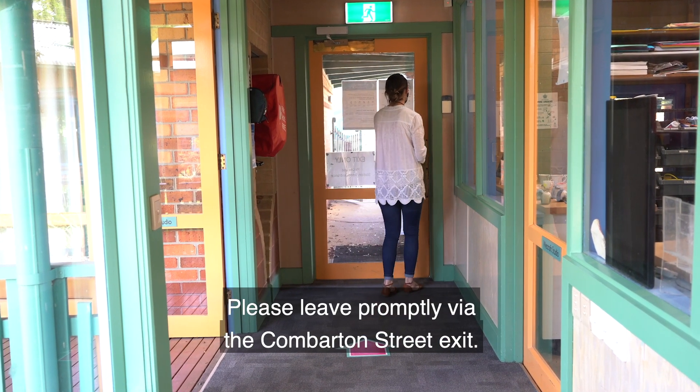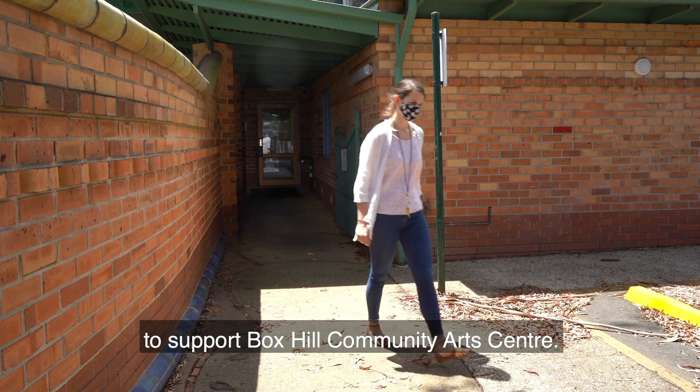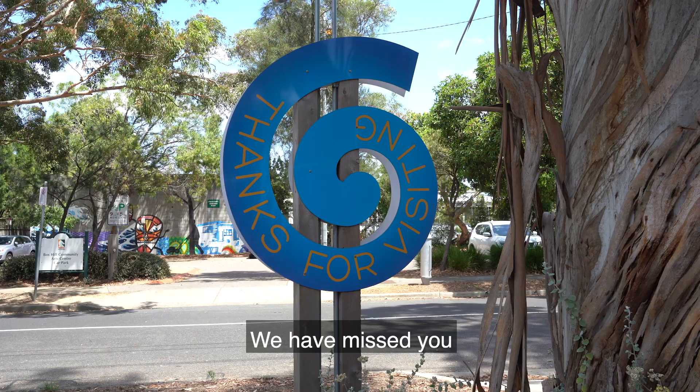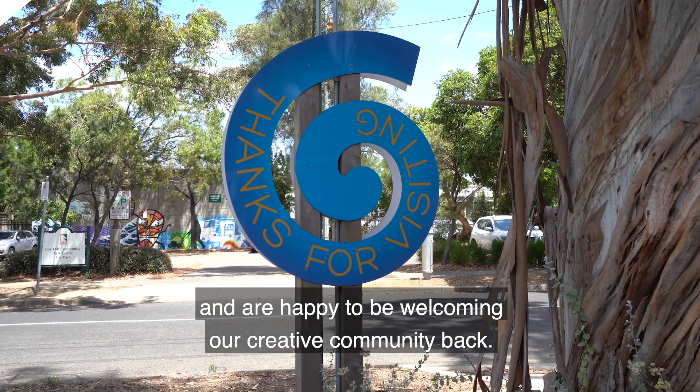Please leave promptly via the Combarton Street exit. Thanks for continuing to support Box Hill Community Arts Centre. We have missed you and are happy to be welcoming our creative community back. Thank you.